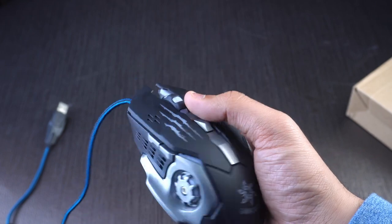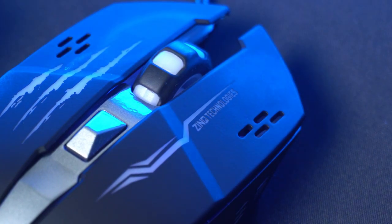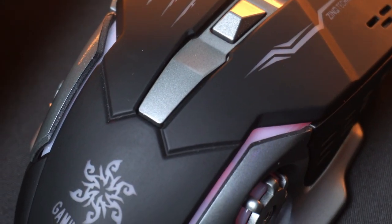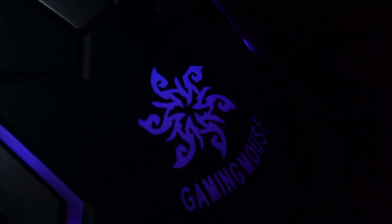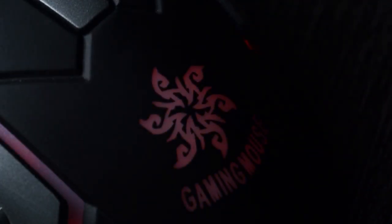Even though it's got a plastic body, ergonomically it feels solid and the texture on the left and right click buttons feels remarkably nice. It doesn't feel like a $5 mouse at all. The mouse has a matte finish on the palm rest area for a better grip, along with a knockoff logo of Razer that lights up. It features an RGB light with seven different light effects that are customizable.